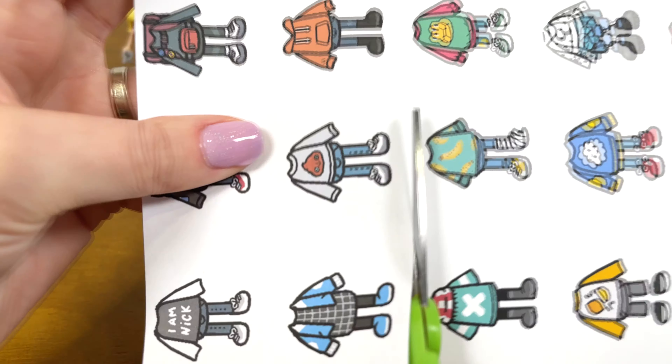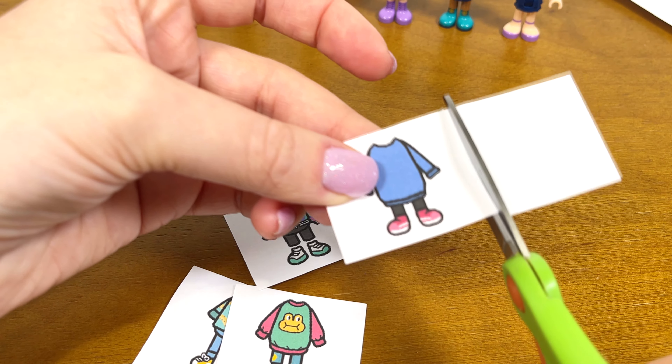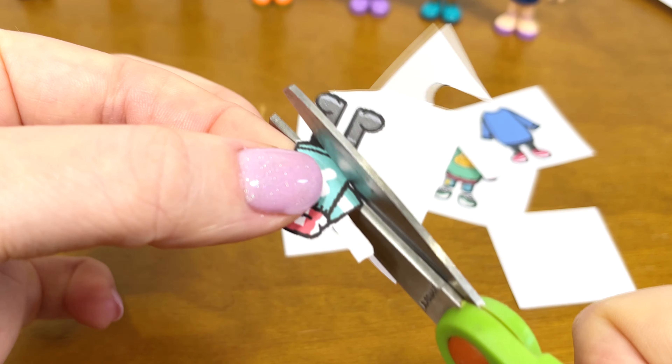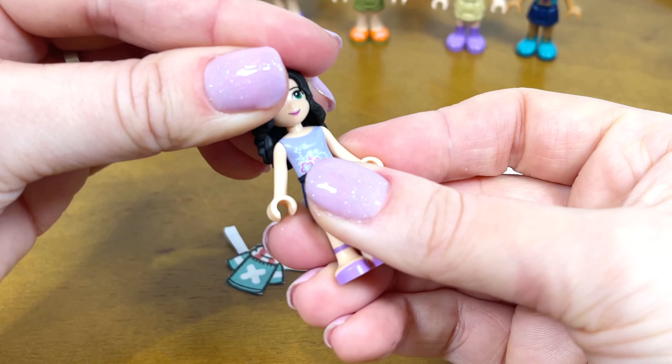For Emma I chose this skirt. Let's put the hair first, and then the skirt in place.